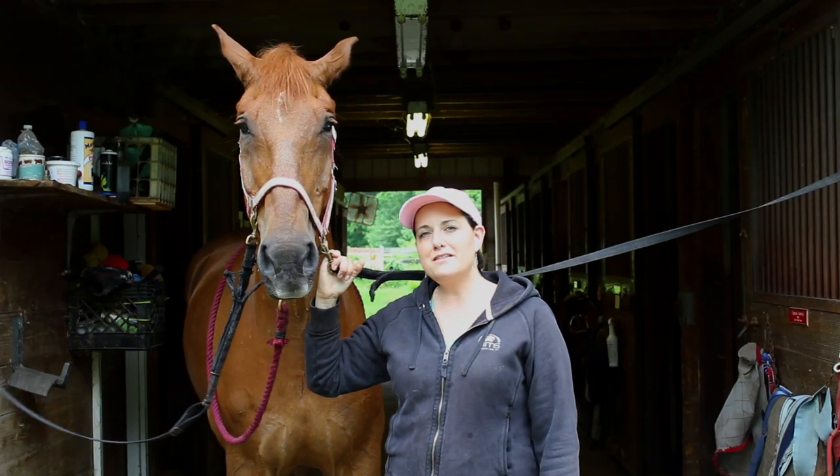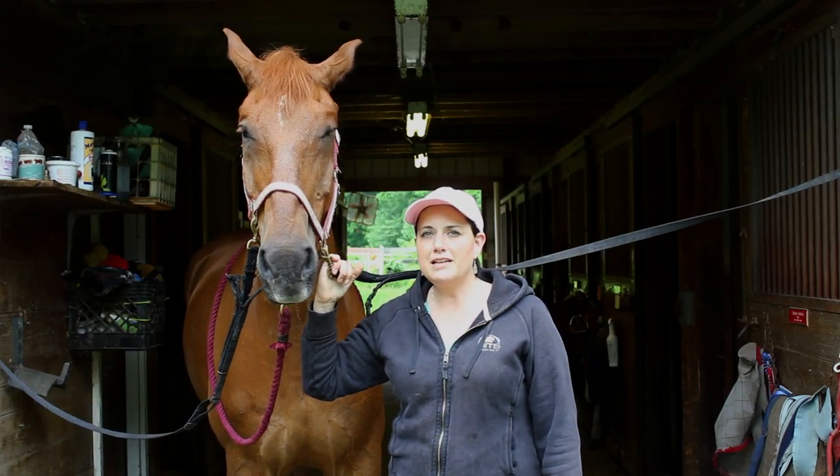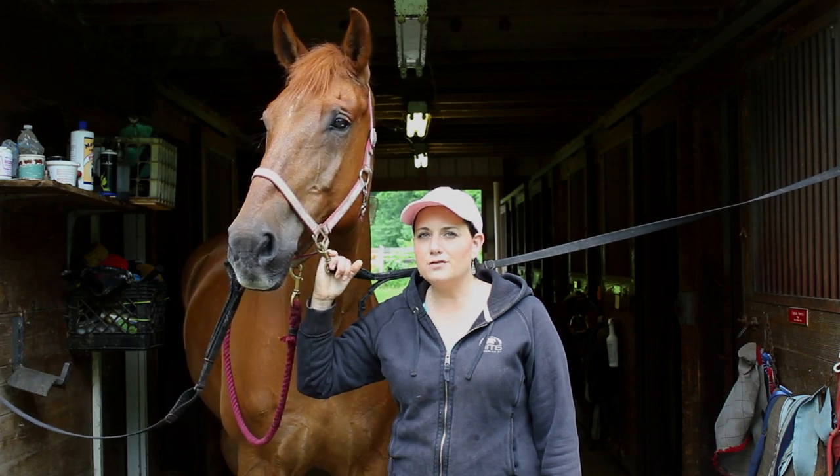Hi, I'm Janice and this is Levi. Today I'm going to show you how to get your horse into and out of a paddock.